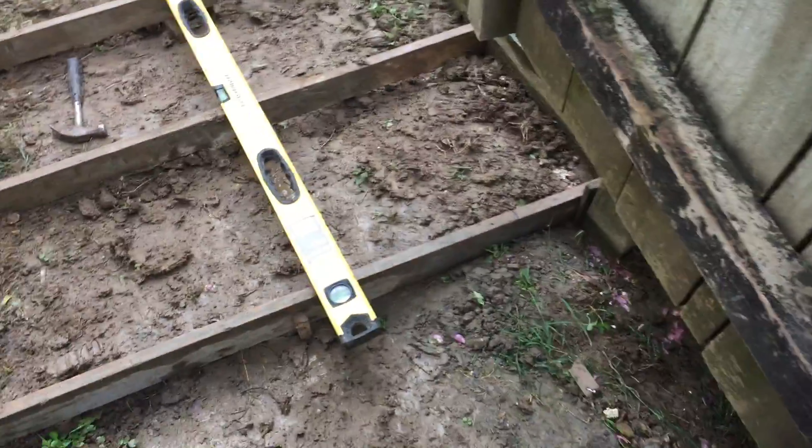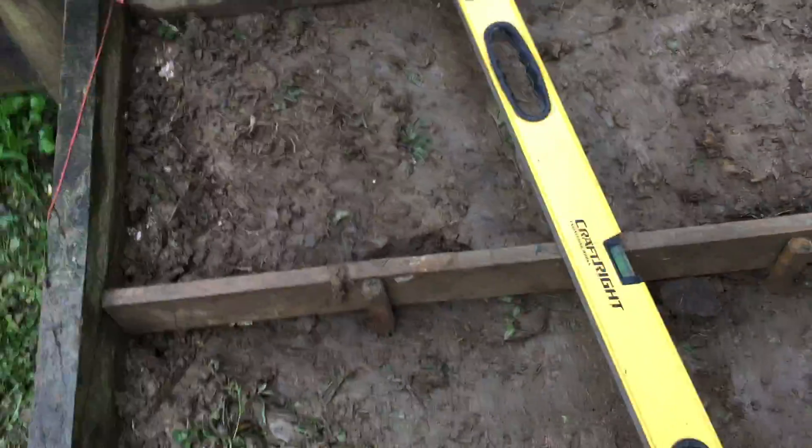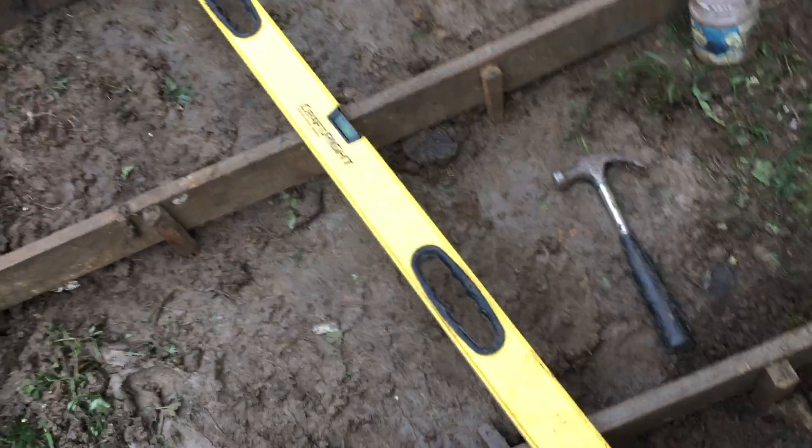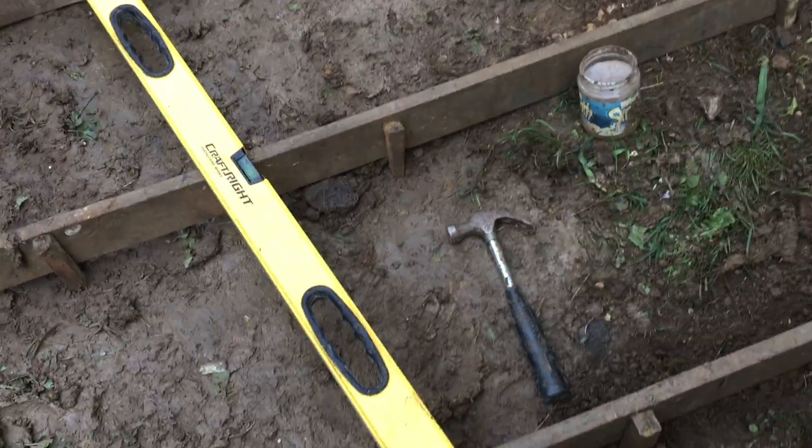I'm going to put some gravel materials tomorrow. I call this one and two strips — one, two, three, four, five, six, seven and eight. So basically eight strips, but I'll pour them with a partition and put it monolithically, pouring at the same time.